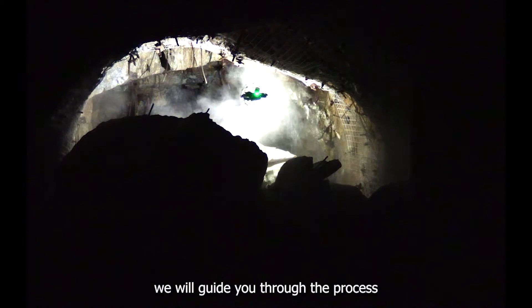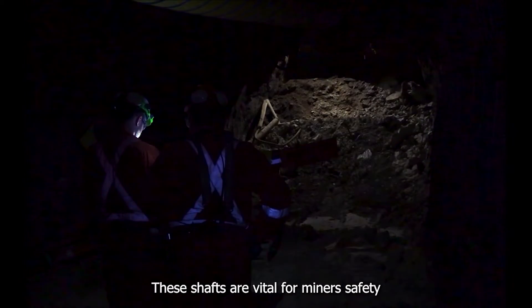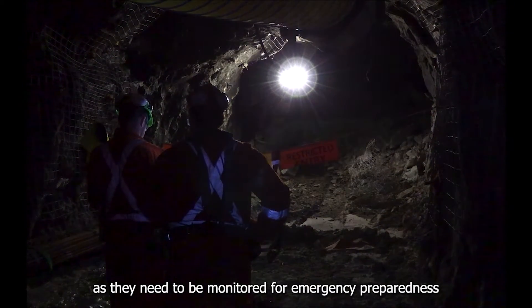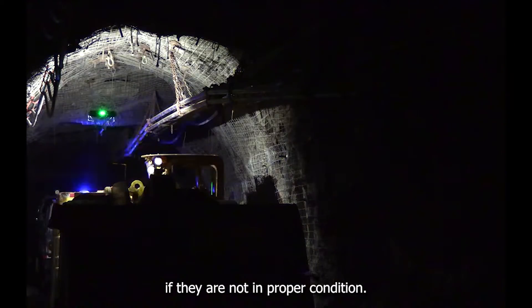In this video, we'll guide you through the process of inspecting a ventilation shaft. These shafts are vital for miners' safety, as they need to be monitored for emergency preparedness and require much more energy if they are not in proper condition.